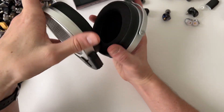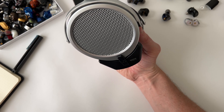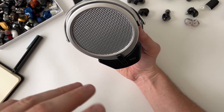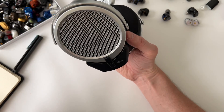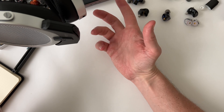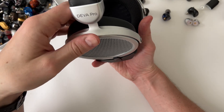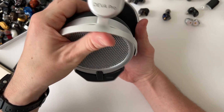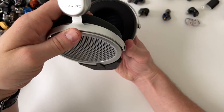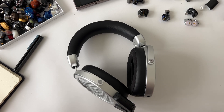Battery life averaged six hours and 25 minutes across three or four drain tests at moderate listening volume - it does drop below six hours if you increase volume. I found myself just plugging it into my USB dock at the computer each night and it was good to go each morning. I listen maybe four hours on average in a day, and if it dies you always have the option to go wired.